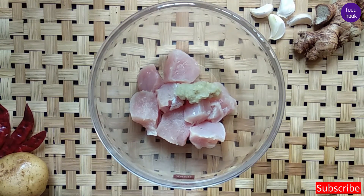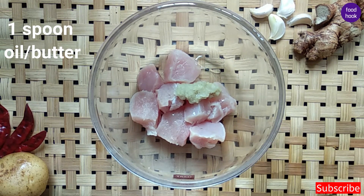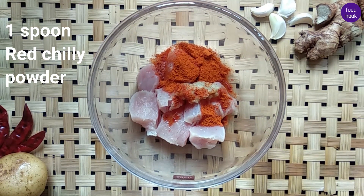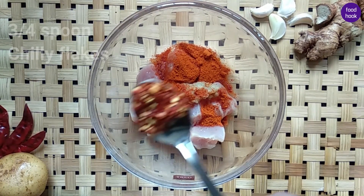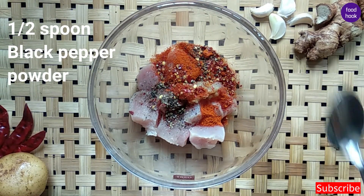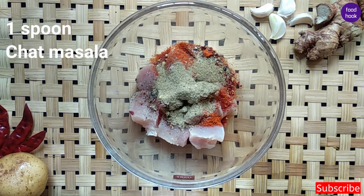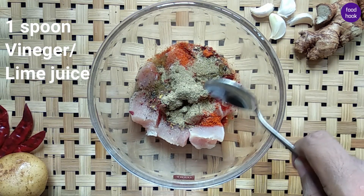1 spoon of oil. I am using butter. We will add Kashmiri chili. 1 spoon of chili flakes. 1 spoon of chaat masala. 1 spoon of vinegar. 1 spoon of methi.